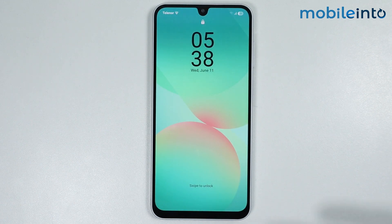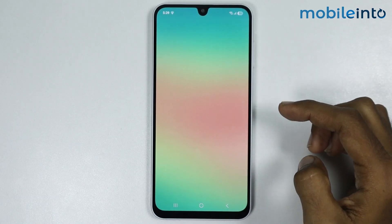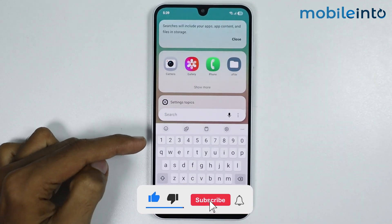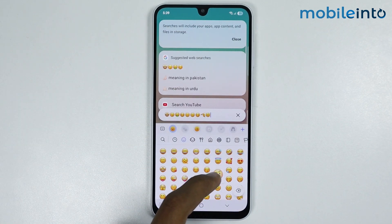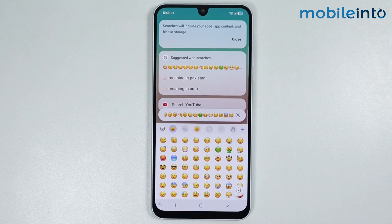Once the smartphone finishes restarting, unlock it and open the keyboard. Tap on the emoji icon and as you can see, we have successfully applied the iOS emojis on our smartphone. This is how you can get iPhone emojis on any Samsung phone. If you found this video helpful, please like the video and subscribe to the channel and hit the bell icon.